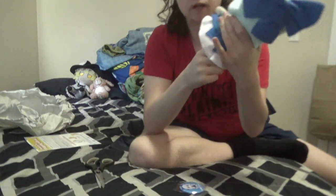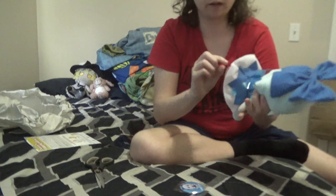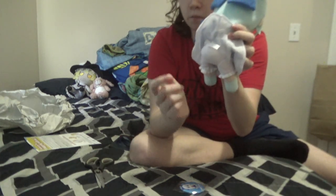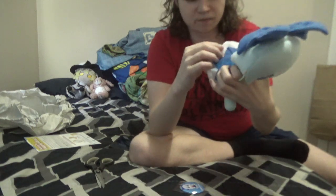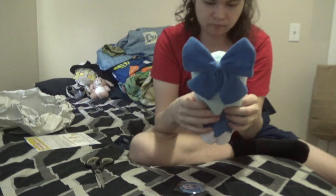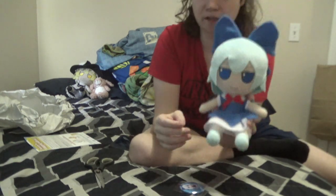She also has her little butt tag there, so you can tell she's real. So yeah, got me a Cerno and she's gonna be featuring on my streams from now on. Yeah, here we go.